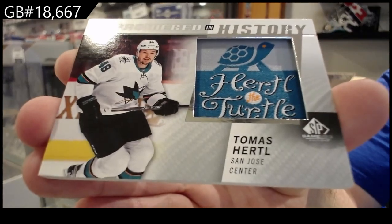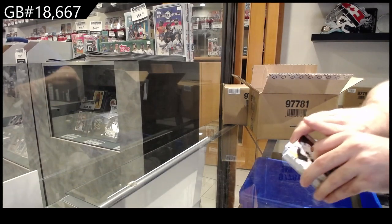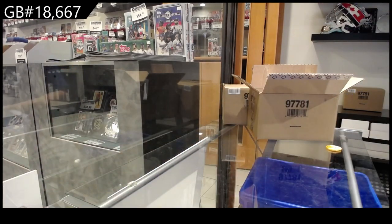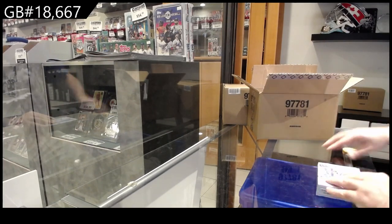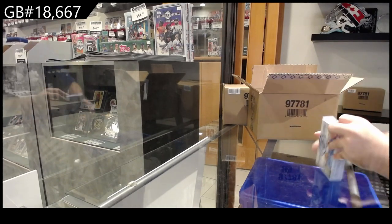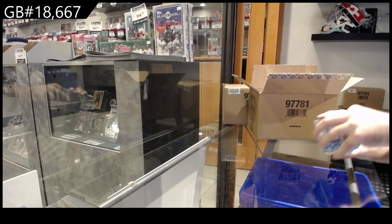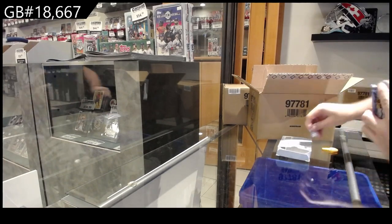San Jose. There will be a lot more of those embroidered patches — what you'll notice in this. I, for one, as you guys know, am not against manufacturers at all, because oftentimes they sell well. I'm not a big fan of a product that is called SP Game Used having manufacturers — I think they should avoid that in a product literally called Spagoo.